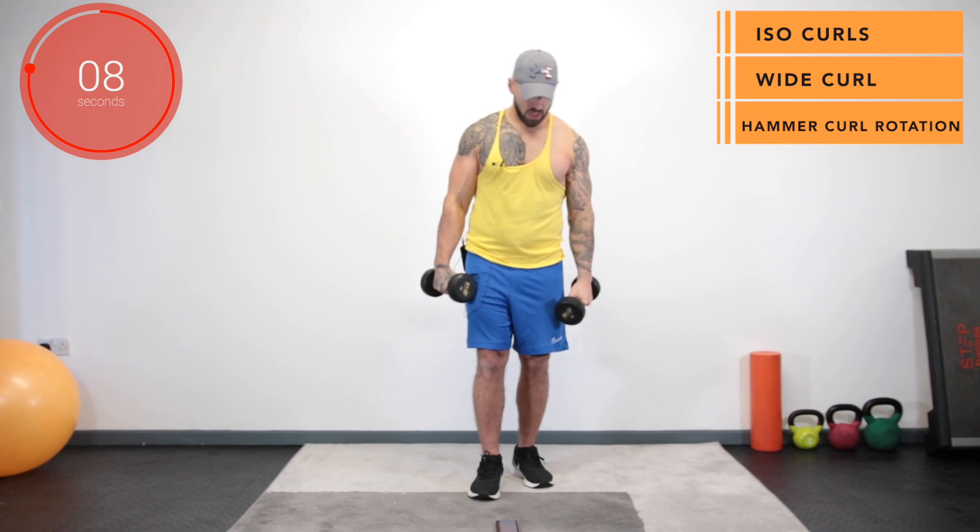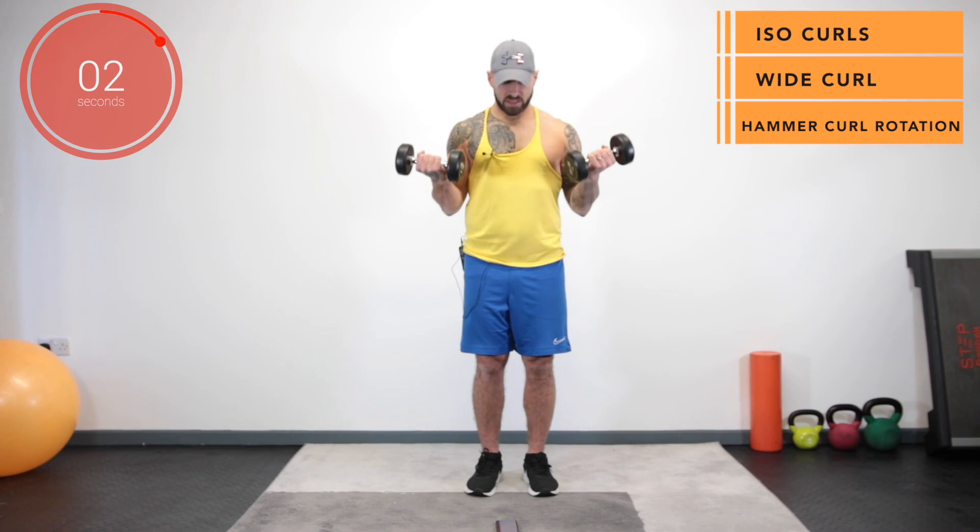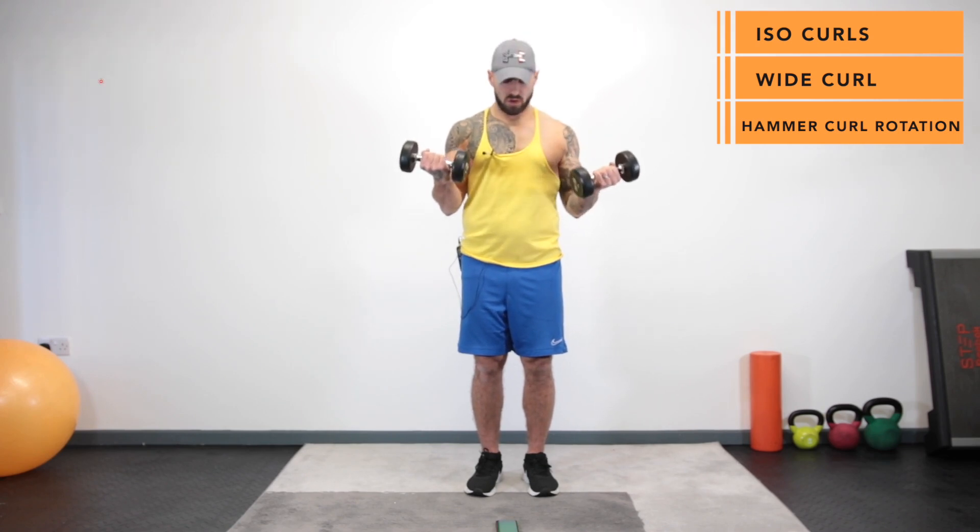And stop. We're going back to the isometric bicep curls. Get them up flexed in three, two, one, let's go.